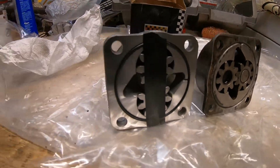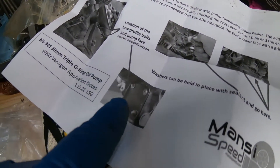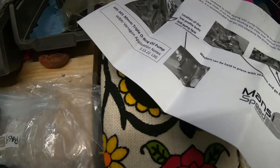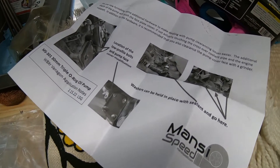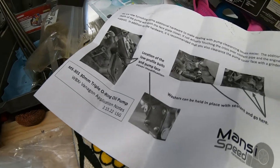Definitely solid quality. As per the instructions, I have to remove these two studs and, with the supplied hardware, install these allen bolts to promote clearance between the coolant crossover pipe. That's what we're going to do.